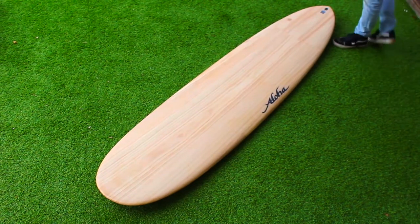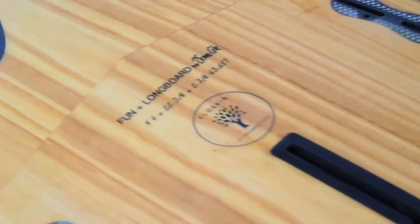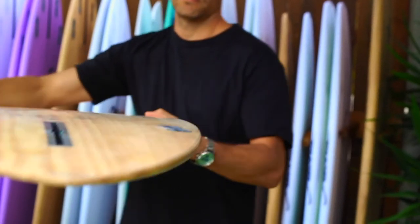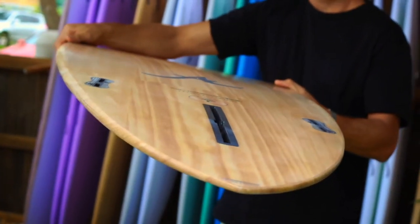The FundaVision longboard comes in three sizes: 86, 91 and 96. Traditional longboard design elements have been incorporated with modern features to create this all-round longboard. The 2 plus 1 fin configuration ensures maximum manoeuvrability for all wave conditions.